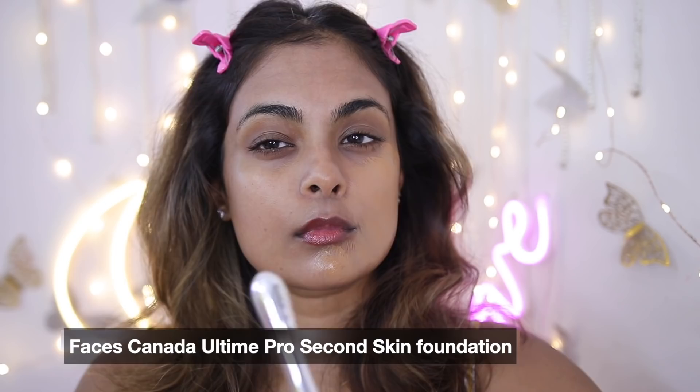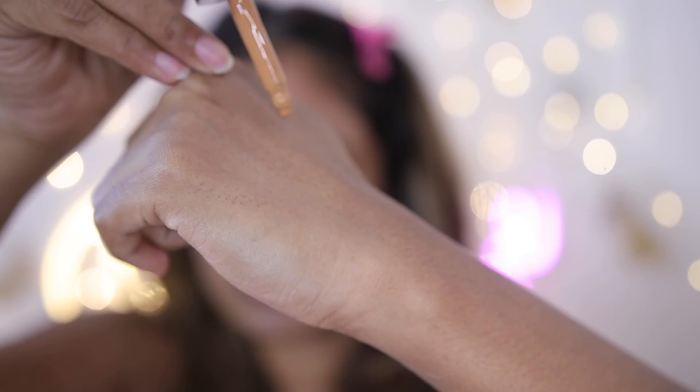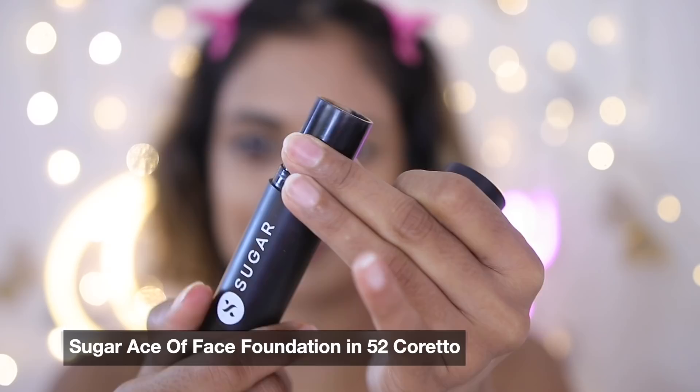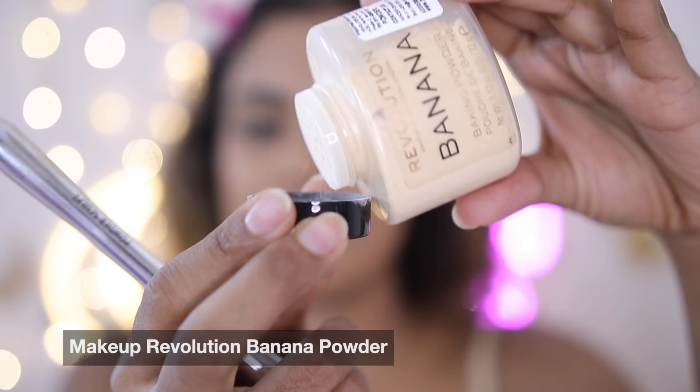Next up is a lightweight foundation — you don't want something thick and cakey and greasy on a hot humid summer day. I'm using the Faces Canada Ultimate Pro Second Skin Foundation because it's light as air and gives pretty good coverage. For concealer I'm using the Ace of Face Foundation Stick in 52 Coreto by Sugar Cosmetics, picking it up with a concealer brush and buffing it underneath my eyes and around my mouth for a skin-like finish.